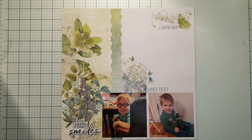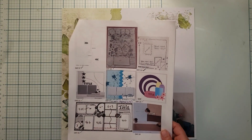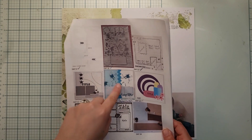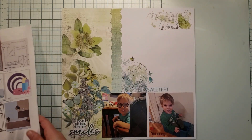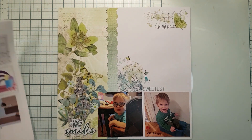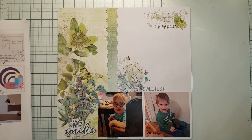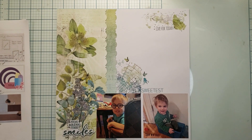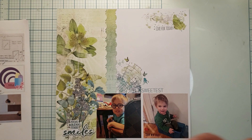I did a border punch on both of these two pieces of paper, similar to what is happening in the sketch. I wasn't a huge fan of the chevrons — maybe in another situation I would like it more, but for my photos I didn't think it was necessary. I feel like these chevrons really give off a punk rock vibe, so that's not what my plan was for this layout.